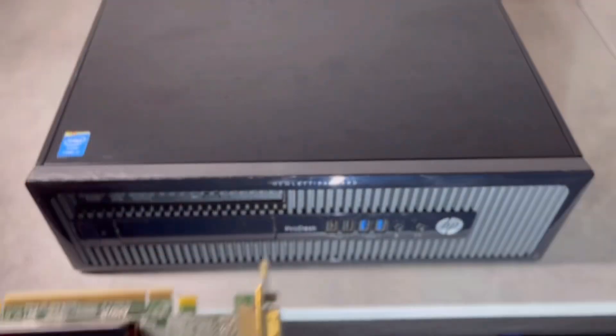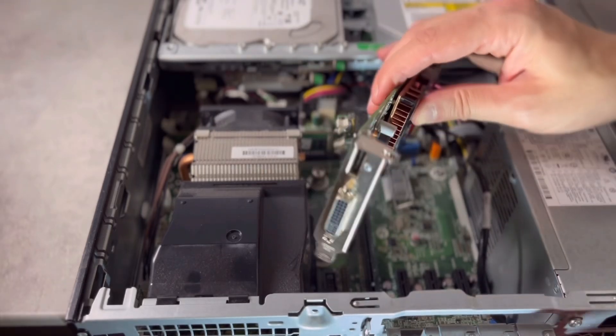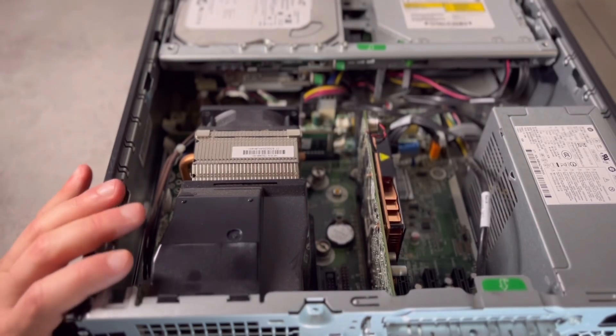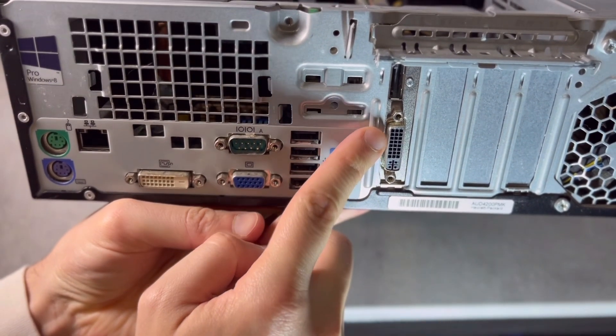The final honourable mention isn't technically downscaling, but rather outputting custom 15kHz resolutions from a PC. I'm yet to fully dive into this, but I've gathered all the necessary hardware to build a 240p setup using either CRT MU Driver or Batocera.